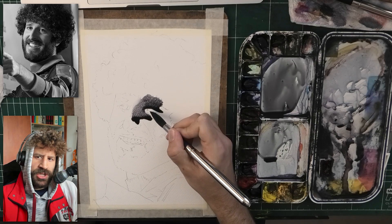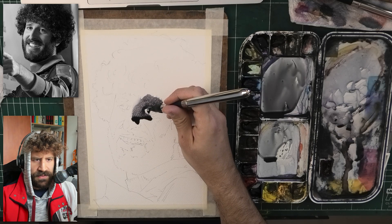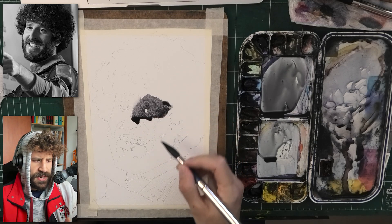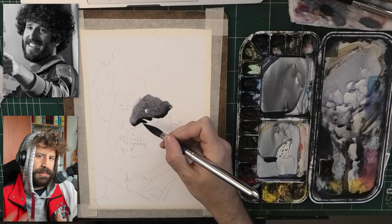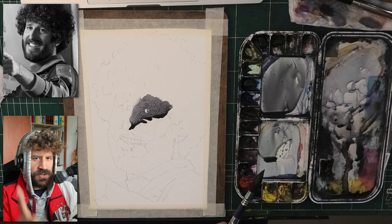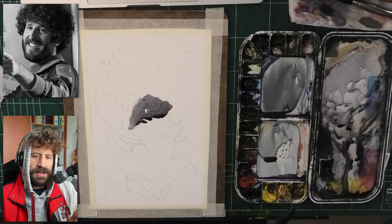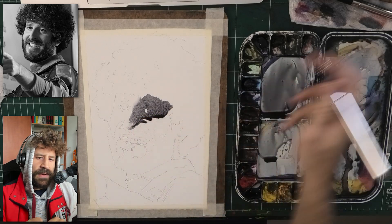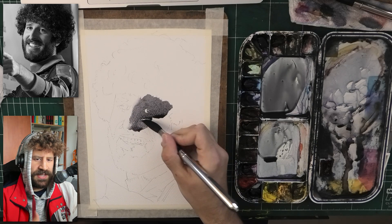I'm starting by establishing a basic division into light and shadow. The entire right side of the face is more in the shadow compared to the left. I'm almost treating this — you've seen me multiple times posterizing my reference photo to make the values simpler — I'm almost treating it as a black and white division. Now, there is nuance in the value here. It's a grayscale photo, there's everything in between. But in order to simplify the process, I'm treating it as if there are black and white parts to it. That will help me better see the shapes I'm painting for the next stages.